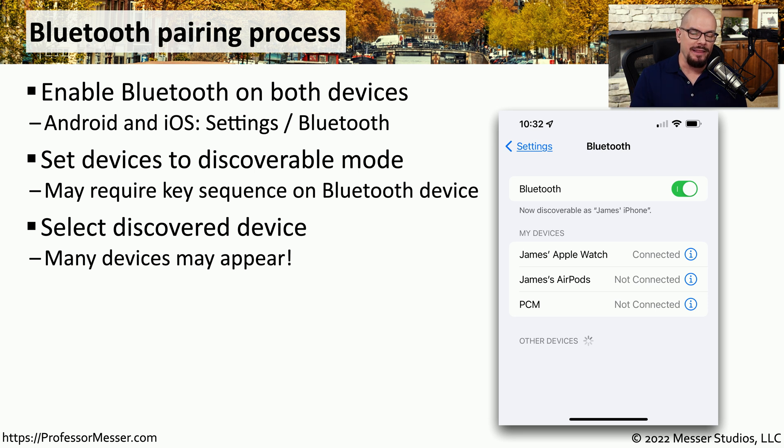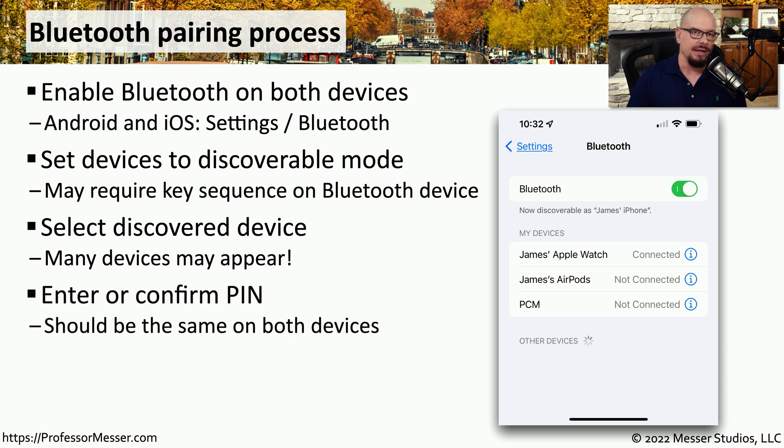Once your device is in this discoverable mode, it should show up in the list of available devices for Bluetooth. There may be a number of devices on this list, especially if you're in an area with a lot of Bluetooth devices. You'll want to choose the device you're working with from the list of available Bluetooth devices in your immediate area.